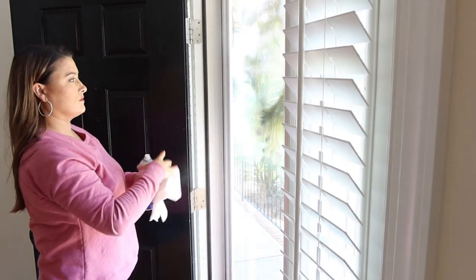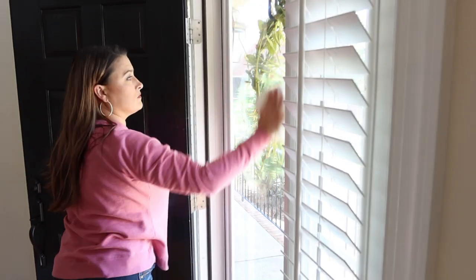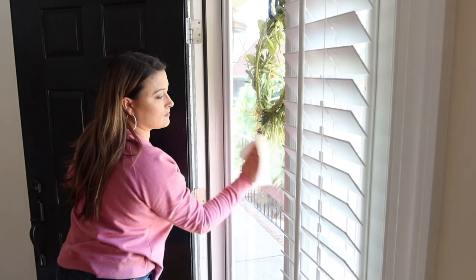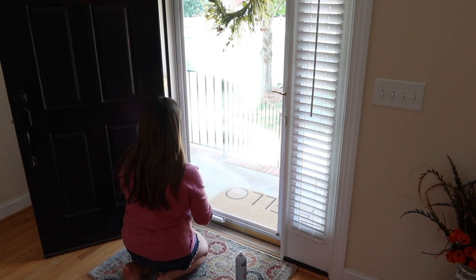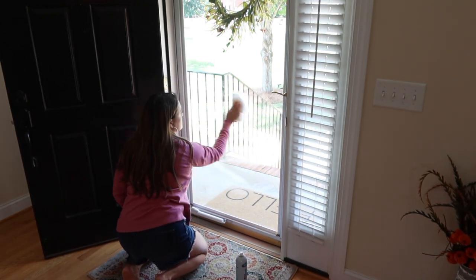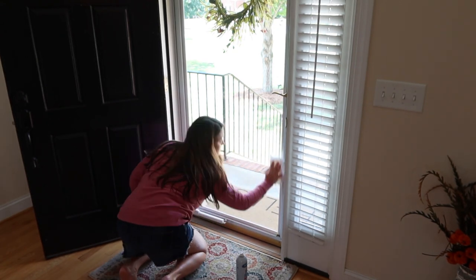As I was coming back down the stairs I noticed that our front storm door was really dirty on the inside, so I went and got my glass cleaner and I'm just going to get that cleaned really quick. Let me know if y'all get sidetracked when you clean — if I don't have a specific list it will take me all day, because when I clean one thing I see something else that needs to be cleaned, and before I know it I'm not even working towards the original goal.